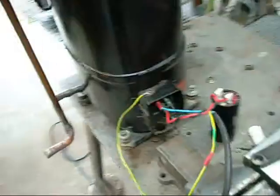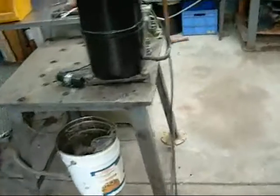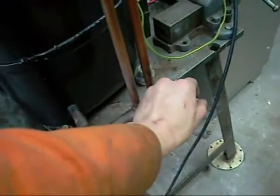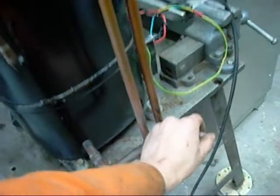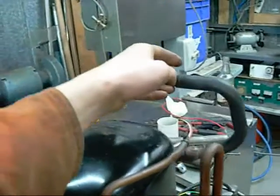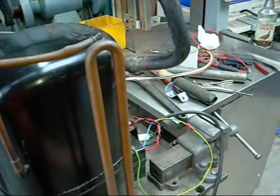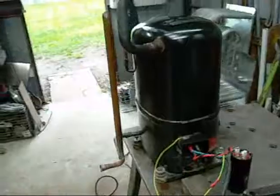I've got it running on single phase. Seems to run alright, but a bit slow — it's not designed for it. Doesn't get back pressure. Maybe the valves are gone or it's just not running the right way. It might just be because I'm running it on single phase — she might be running backwards. But it's all good fun to play with.